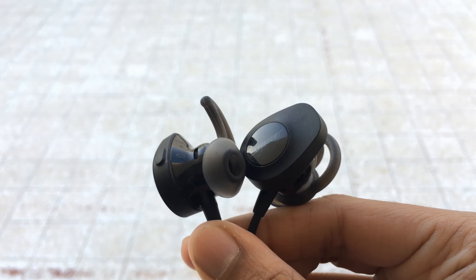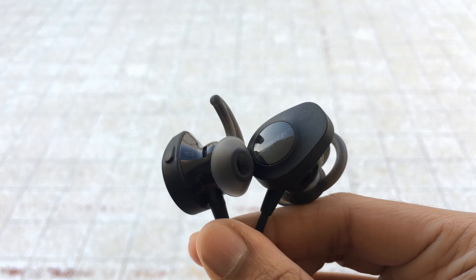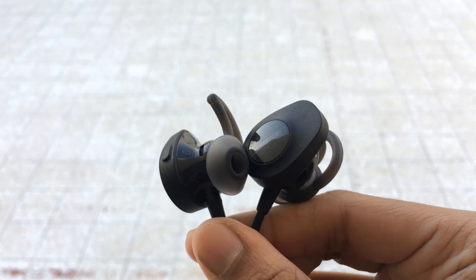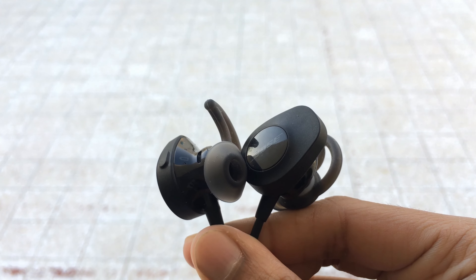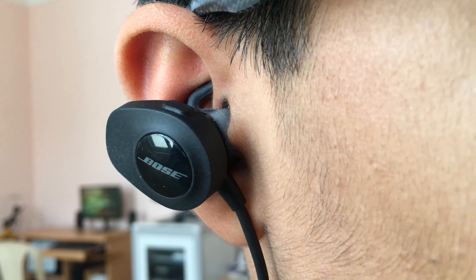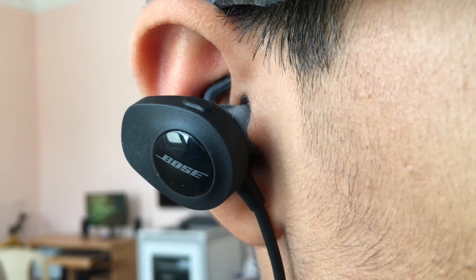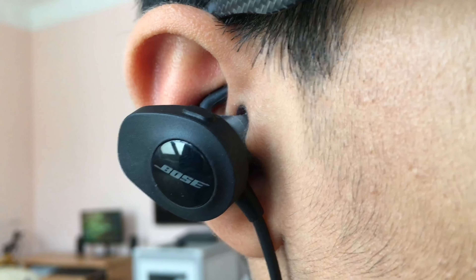And man, the noise cancellation is dope. Maybe because it's Bose — Bose is actually so good at noise cancellation. It actually cancels all the sounds which results in good audio quality. These headphones sound neutral. I'm not saying it sounds flat, but it's neutral. Everything is well pronounced — the bass is well pronounced, the treble is well pronounced. Nothing is muddy or grainy. Everything is crystal clear.